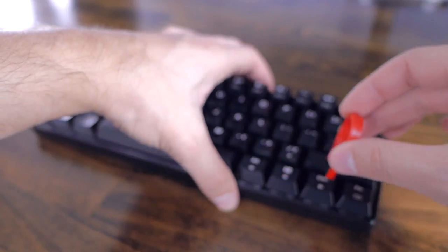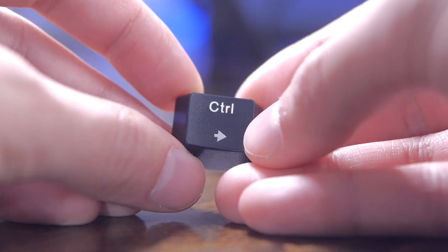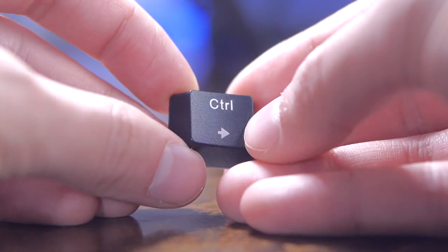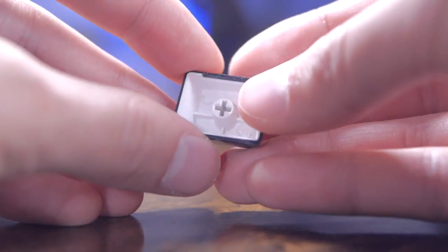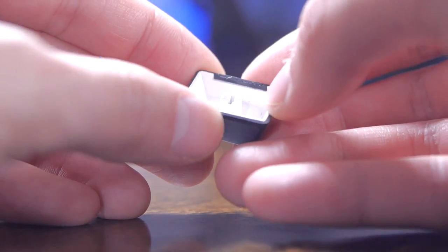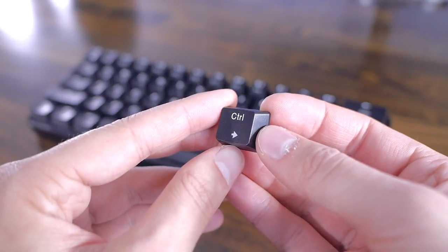The keycaps are ABS, but they are double-shot, which is pretty nice. ABS is not desirable as it will shine over time, but double-shot keycaps have their legend made out of a different colored plastic, which means it will never wear down. That's a nice touch at such a low price. Many won't necessarily buy a third-party keycap set as it'll cost almost as much as the keyboard itself in a lot of cases.